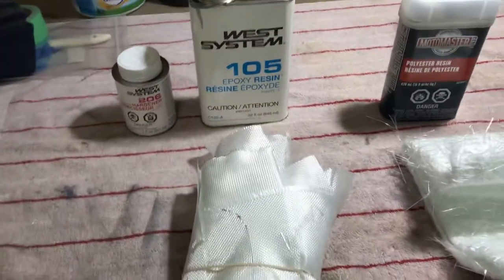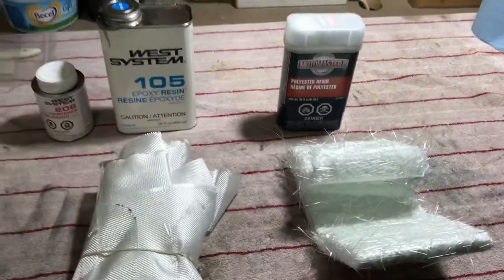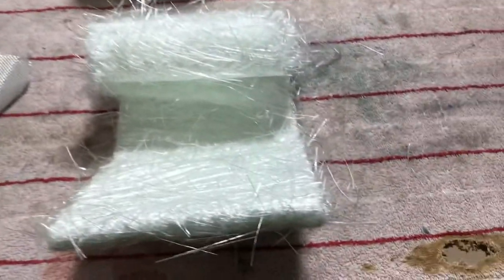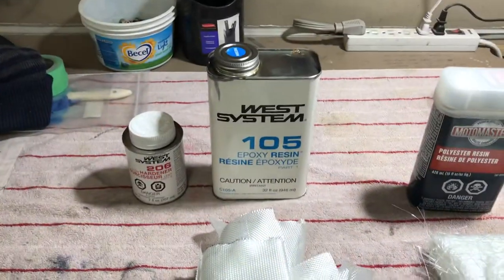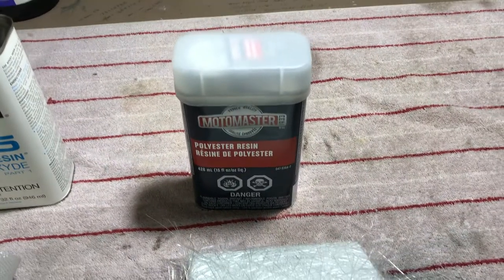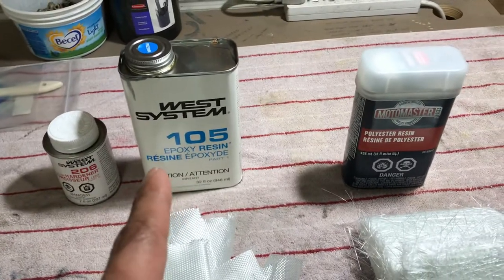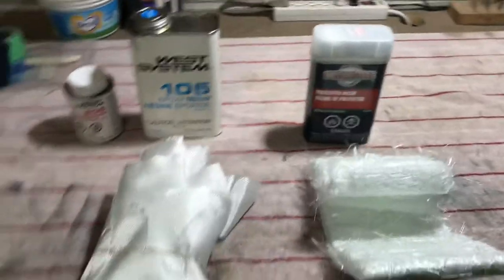Before I show you the cowling, I just want to run over a couple of things. This is fiberglass cloth and this is fiberglass glass mat. Building airplanes teaches you different skills, and there's actually a bit of difference between these two fiberglass materials and what they're used for. This is epoxy resin and this is polyester resin, and this is how they're compatible — because some people say that epoxy resin doesn't mate well with that. So what am I going to use this for? I'll show you here in just a second.